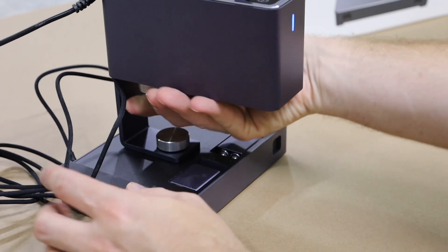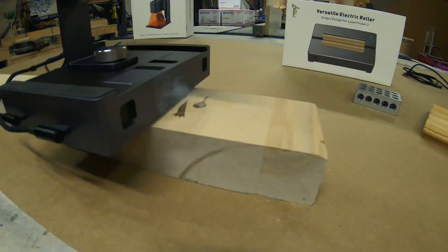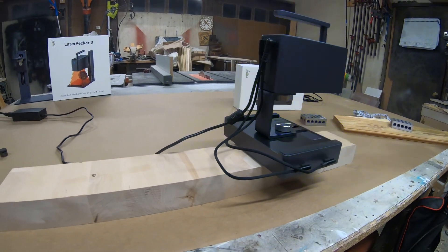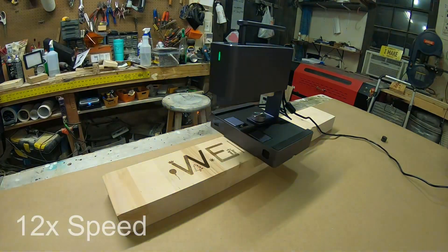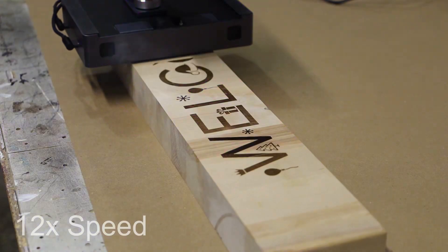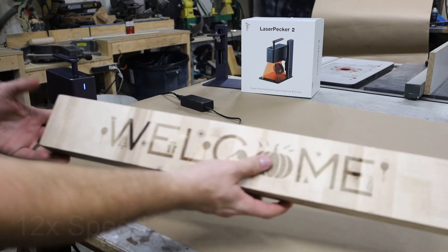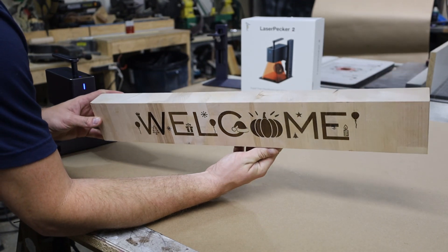Now it's time to set it up for what is definitely my favorite feature, which is what they call trolley mode. This is essentially like taking a Roomba and strapping a laser to it — it's pretty much the coolest thing I've ever seen before, and the capabilities with this technology are really quite incredible. Here we can see how clean that engraving came out and how straight the robot was able to ride down this long distance.